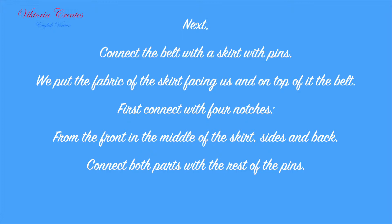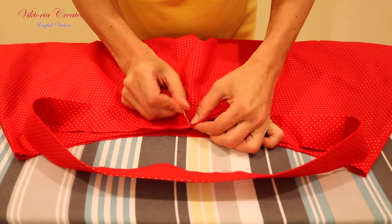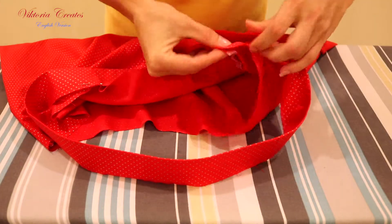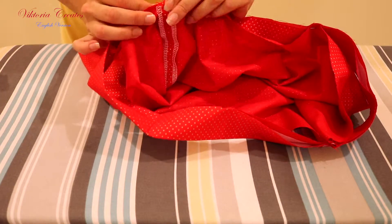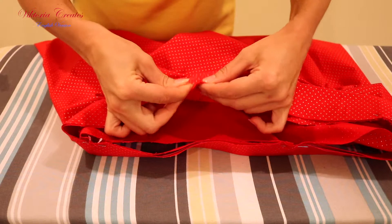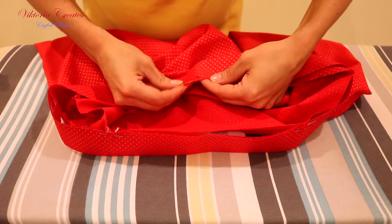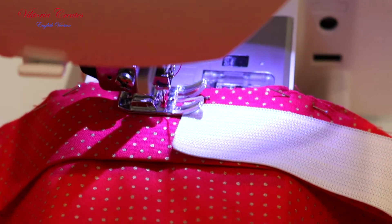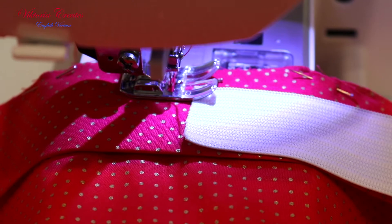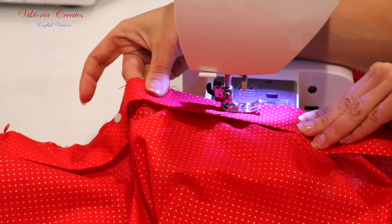Connect the belt with the skirt using pins. Put the fabric of the skirt facing us and on top of it the belt. First connect with 4 notches — from the front in the middle of the skirt, the sides, and the back. Connect both parts with the rest of the pins. Before stitching, put an elastic tape on top of the belt so you know exactly how many millimeters you have left for the seam — I have 1 cm or 0.4 inches left. Sew the belt to the skirt.